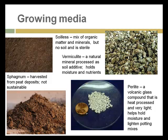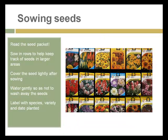Other materials commonly mixed into soilless growing media include vermiculite, a natural mineral also known as mica, which is processed until it puffs up. It holds moisture and nutrients and is usually mixed with other materials. Similarly, perlite is a volcanic glass compound that explodes into little white grains when heated — it's very light and helps hold soil moisture and lighten potting mixes.